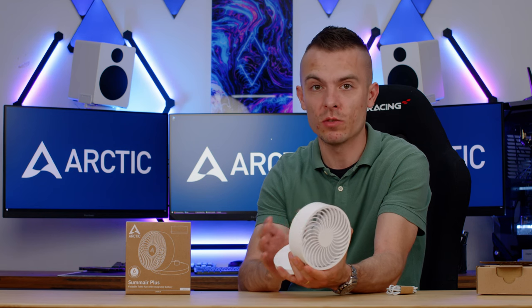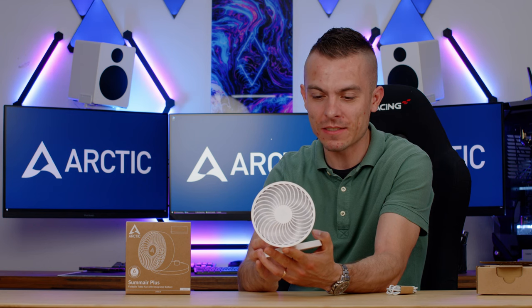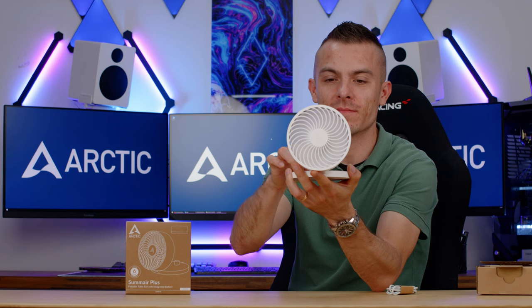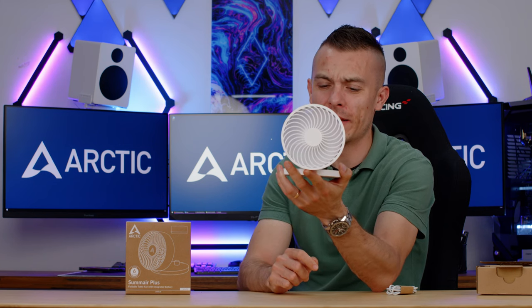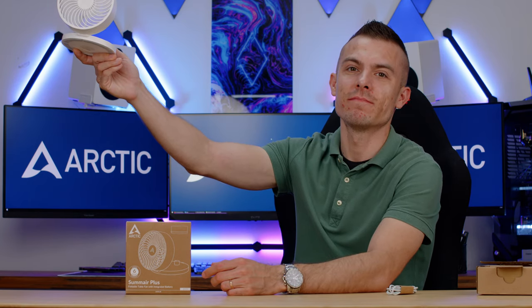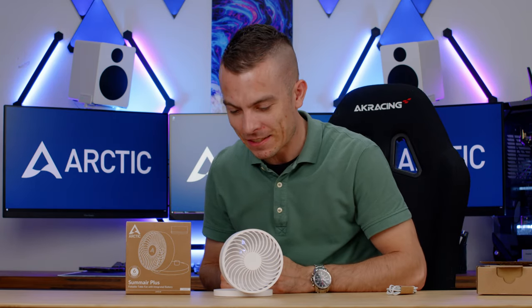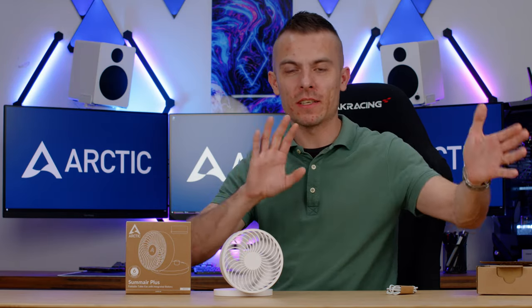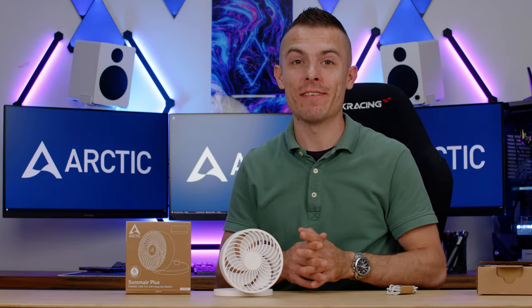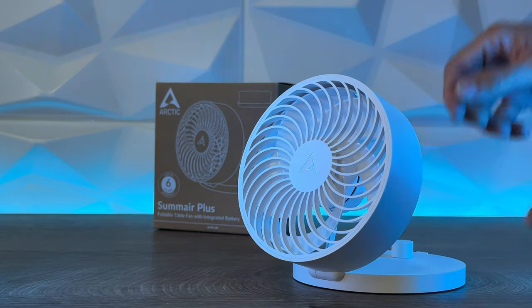It turns off quite easily — it makes a click so you know when it's off, and the fan stops spinning. It's quite easy to adjust the speed. The noise is really loud at 3300 RPM. When you take into consideration those huge fans you might have seen in a room, blowing and circulating air everywhere, the only difference is that this doesn't do that.